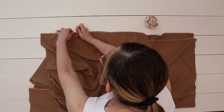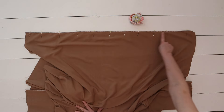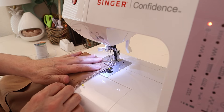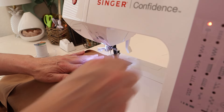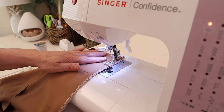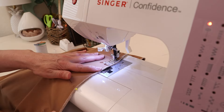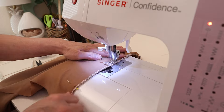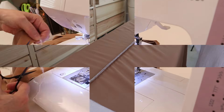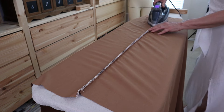For this skirt, only one side will be completely enclosed on the side seam — from the waistline all the way down to the bottom hem. You'll want to attach the right sides of the fabric together, pin them in place, and then sew along the edge about a half an inch. Once you're finished, give it a good press and open up your seams so they're nice and flat.